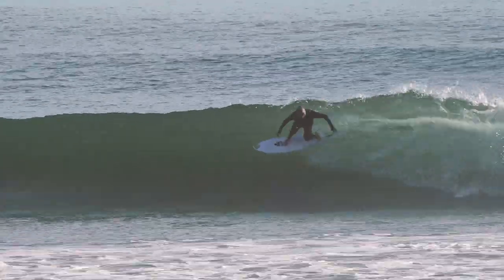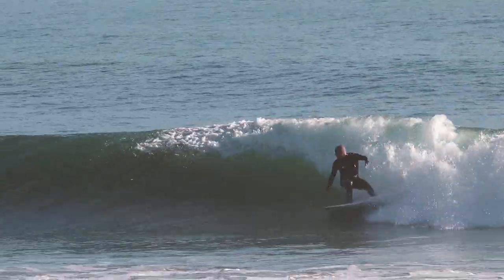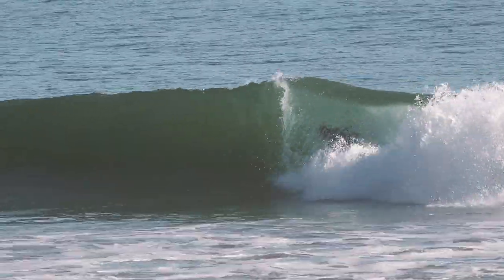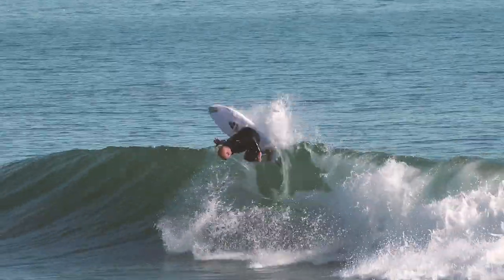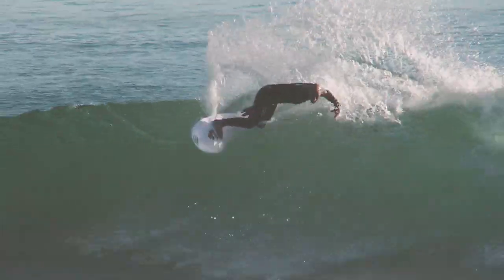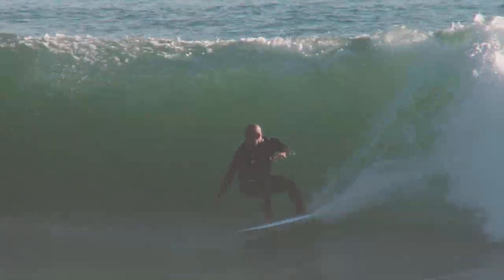Once I get one little pump the thing just goes and I can keep moving. It made me feel like I should just be surfing it like a normal shortboard. It was holding in when I wanted it to hold in, felt real loose and light when the wave got a little more gutless — it never slid out, never didn't want to hold in. The board felt alive in every part of the wave, it was tripping me out.